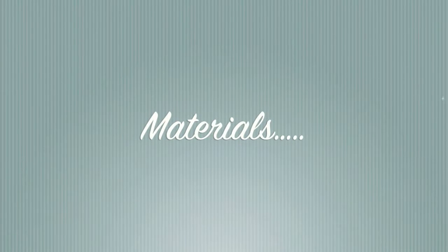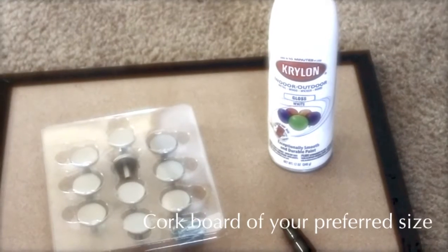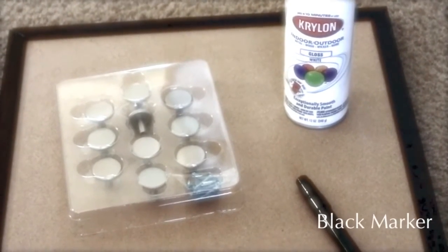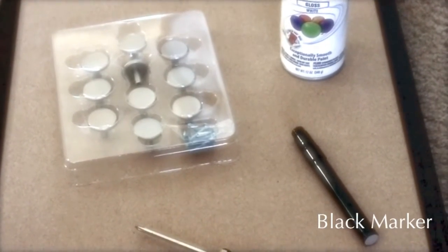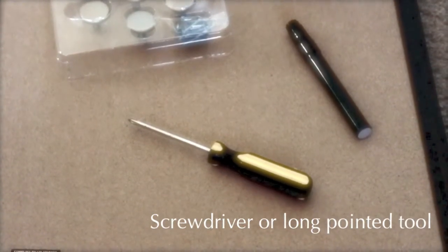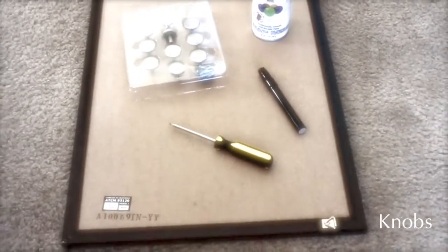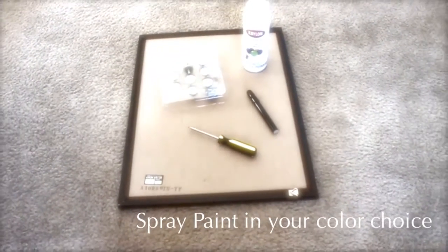The materials you will need: a cork board of your preferred size — make sure it has the clasps on the back for hanging — a black marker, a screwdriver or long pointed tool for piercing the cork board, knobs of your choice, and a can of spray paint.